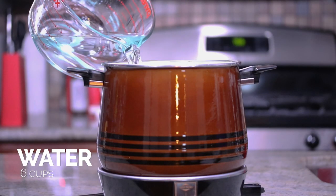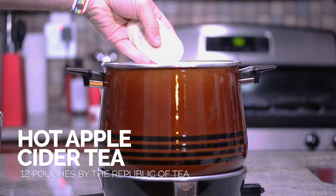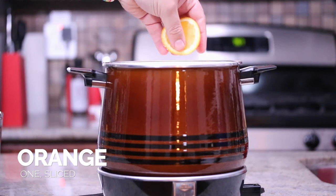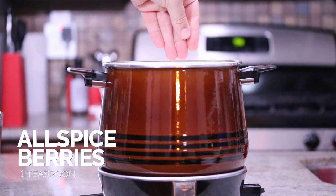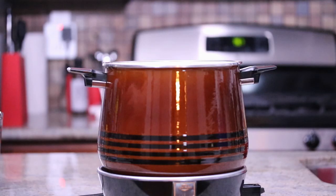The first thing you need to do is add six cups of water to your crock pot, along with 12 tea bags of the hot apple cider tea. Take the orange that's been cut into slices and add those in there too. Add one-fourth teaspoon of whole cloves, add one teaspoon of allspice berries, and add one cinnamon stick. Now turn the crock pot on medium-high and let it all simmer for about an hour.